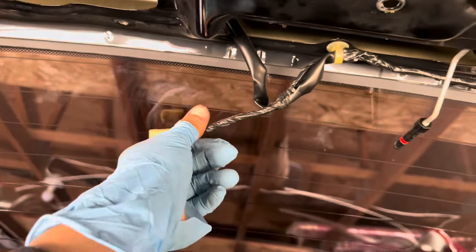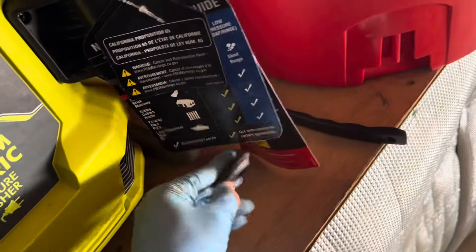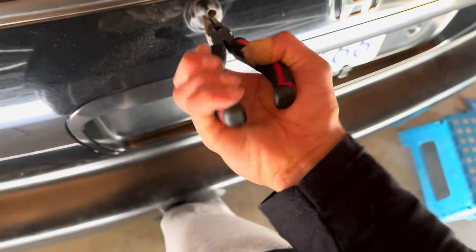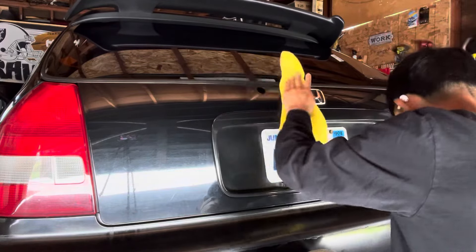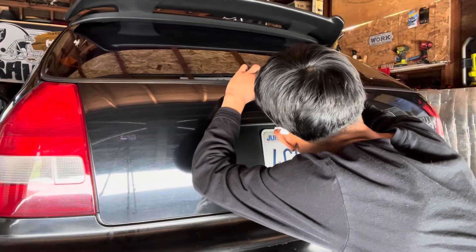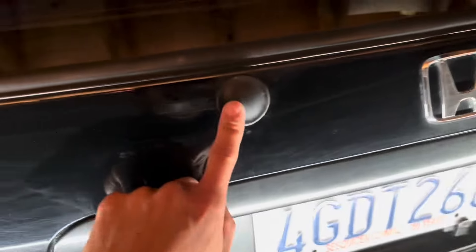We are gonna have to unplug this. After what felt like forever, I finally took it off — it was so stuck. We got the hard part out. You want to keep this in case you ever try to go back to your windshield wiper, so definitely keep this. Now let's put the plug in. There we have it — got the plug installed, as you guys can see right there.